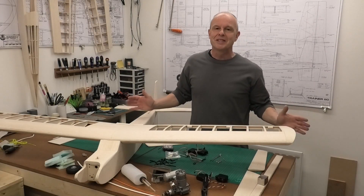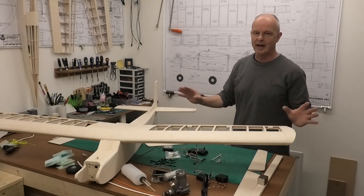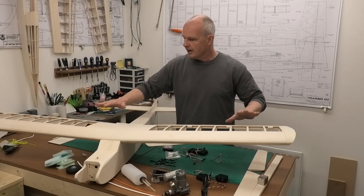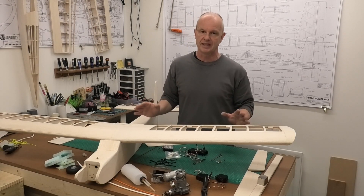Hi there, welcome to this build of a 65 inch wingspan Great Plains Trainer 16. We've now got all of the construction, the balsa construction of the main airframe completed.